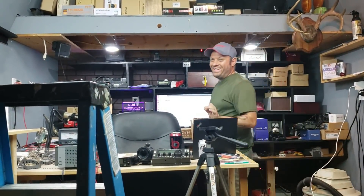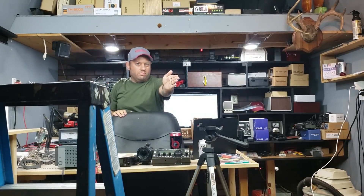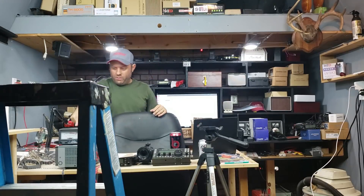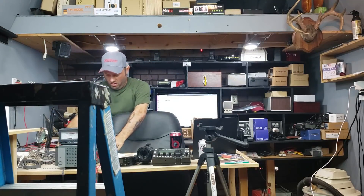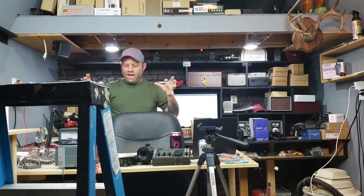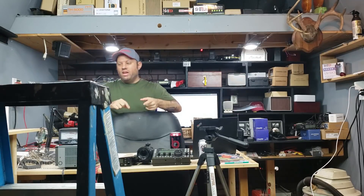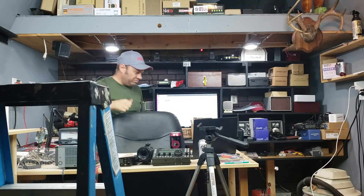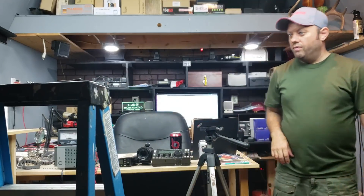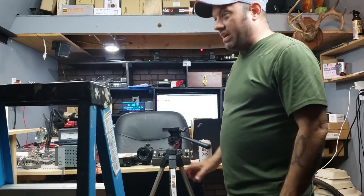If I have a main camera here, a second camera pointed down, and a third camera pointed at whatever I'm working on, I can switch between them on Wirecast as I'm recording the video — switch here, switch here — and not have to go back later and edit. I think it'll make for an easier, quicker recording experience so that I can get more videos out.